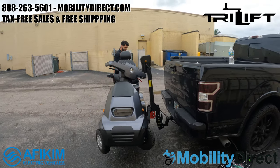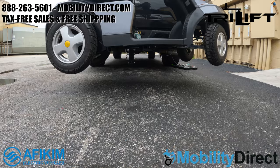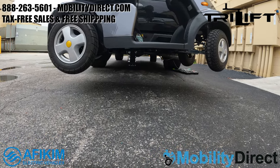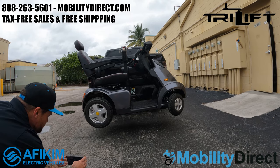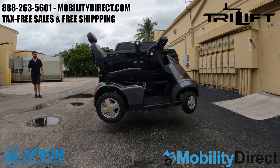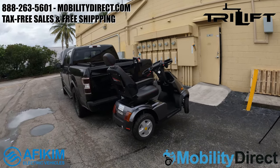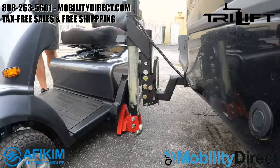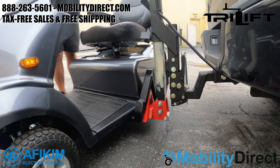This is a 300-pound-plus mobility scooter being lifted automatically. There is a drop adapter installed for demonstration purposes — in this particular truck setup you don't actually need the drop adapter. With the drop adapter it sits a little low to the ground, but without it the scooter would sit up about four inches higher, completely out of the way of any speed bumps or obstacles.